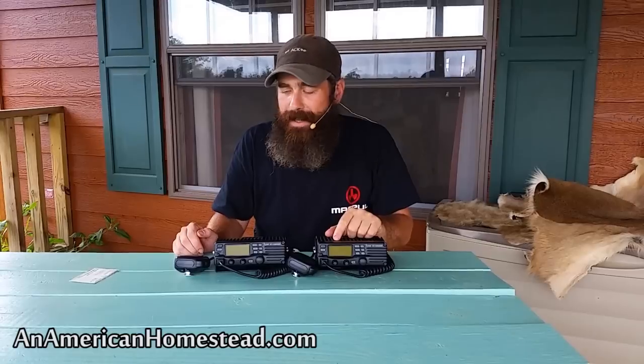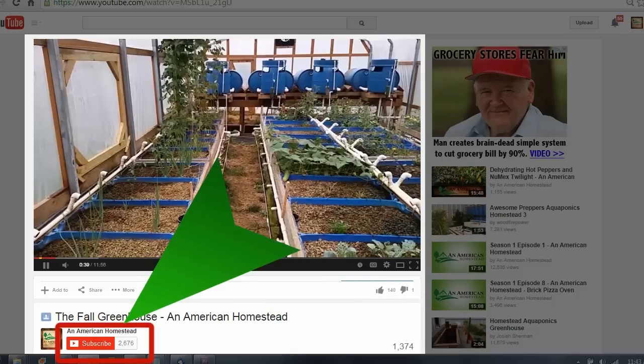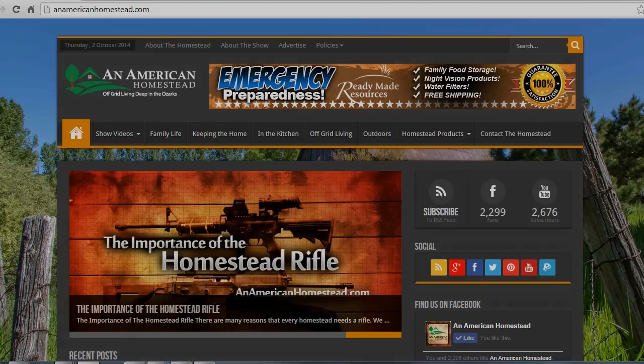People ask me all the time how to get a ham license — there you go: the No Nonsense Ham Study Guide. Look it up on Google; there's also a link in the description. Hopefully I'll see you on the air. 73, KD0HEQ signing out. We'll see you next time on An American Homestead. If you enjoyed this video please click the thumbs up button — it really makes creating these videos worthwhile. Click subscribe to never miss a new video, and visit us at our contact page on anamericanhomestead.com to send in your questions.